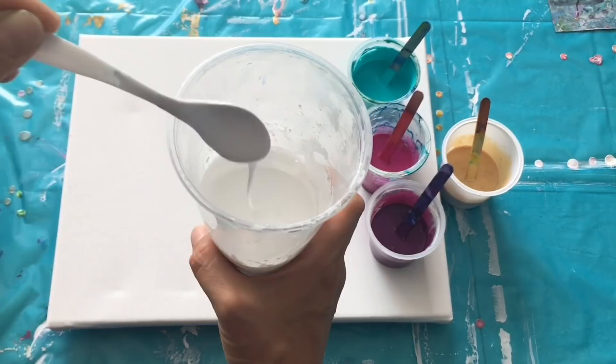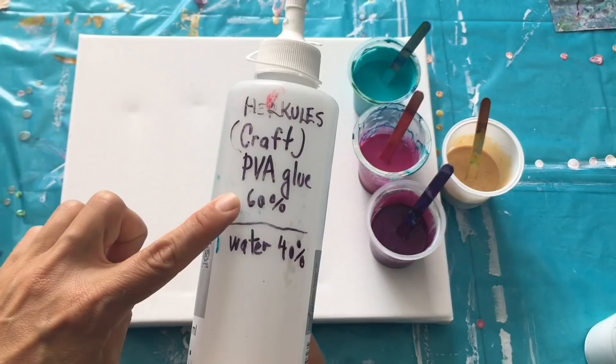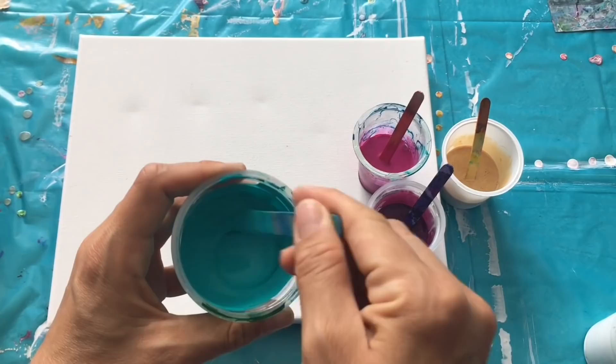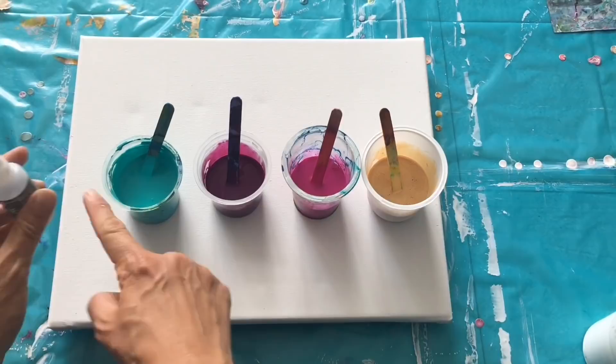This is one part of pouring medium and one part of acrylic colors. As a pouring medium I use craft PVA glue — 60% of glue and 40% of water. That creates my pouring medium. You can also buy ready-made pouring mediums but this is a cheaper option for me and I haven't had any problems with it so far. So my colors are the same mixture: one part of pouring medium and one part of acrylic colors.